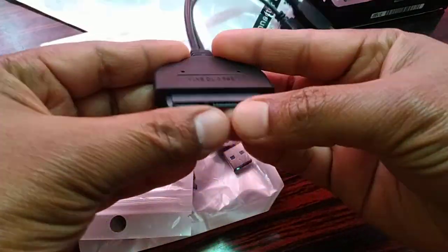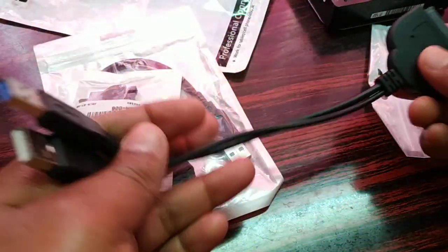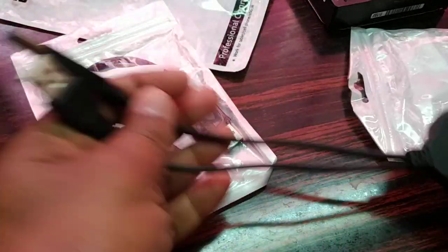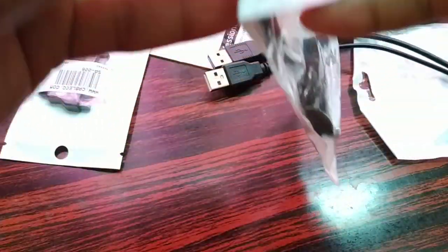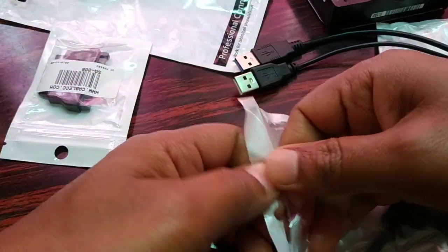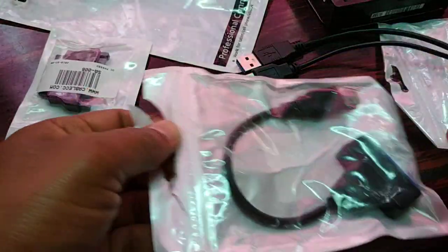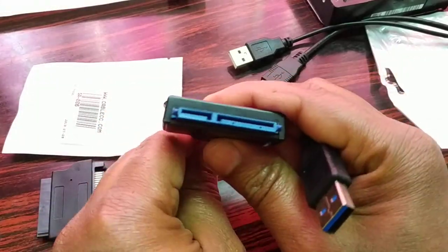This is one that you can use with your SATA hard disk. It has two different USB connectors — on one side you can connect to the SATA hard disk, and you have two different USB connectors you can use to transmit the data from the SATA hard disk to your laptop or PC.